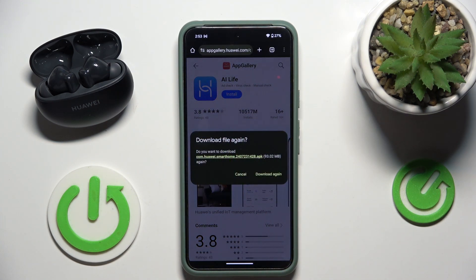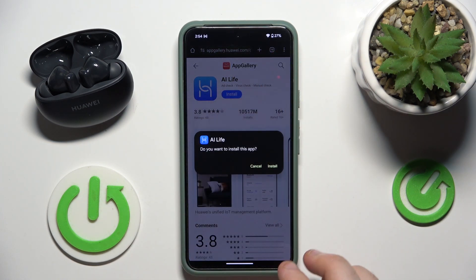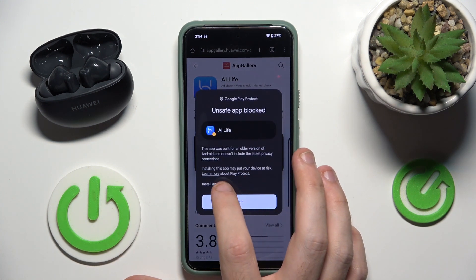Download again, then open it and install. Now click on more details and click on install anyway.